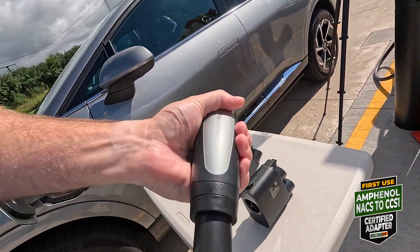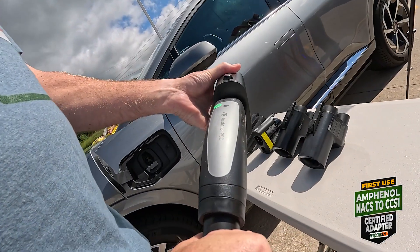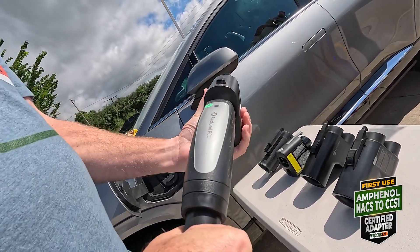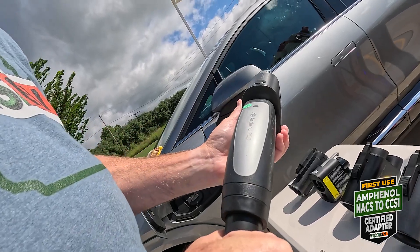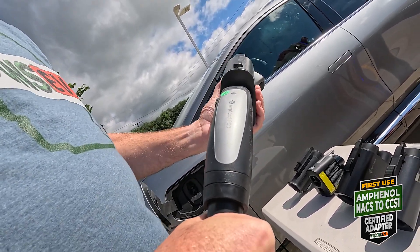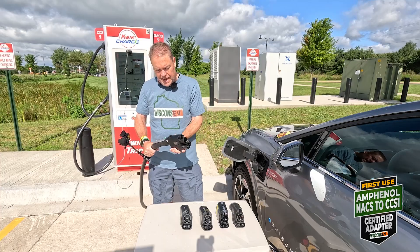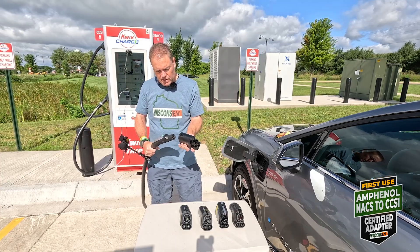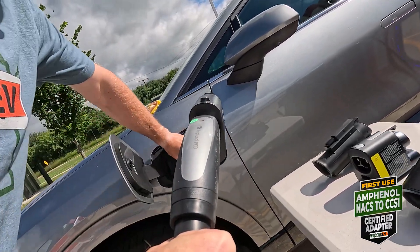I have not plugged this in yet. Like I said, I got it on Friday. This one is locked on here and I did not need to trigger anything to plug it in, but it's latched — it ain't going anywhere. Solid, solid connection.